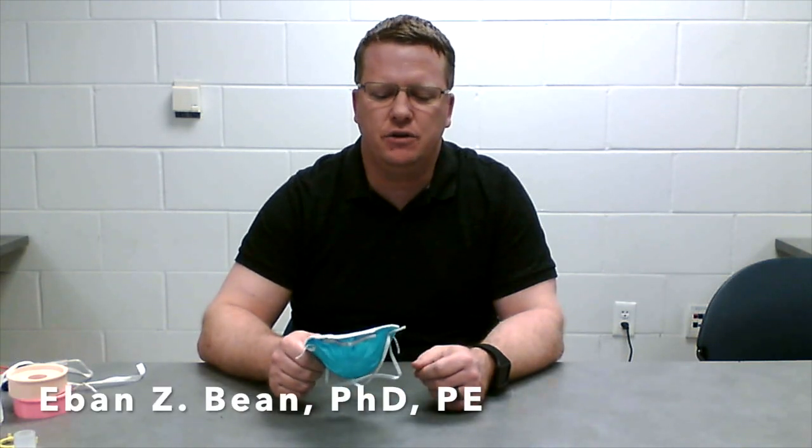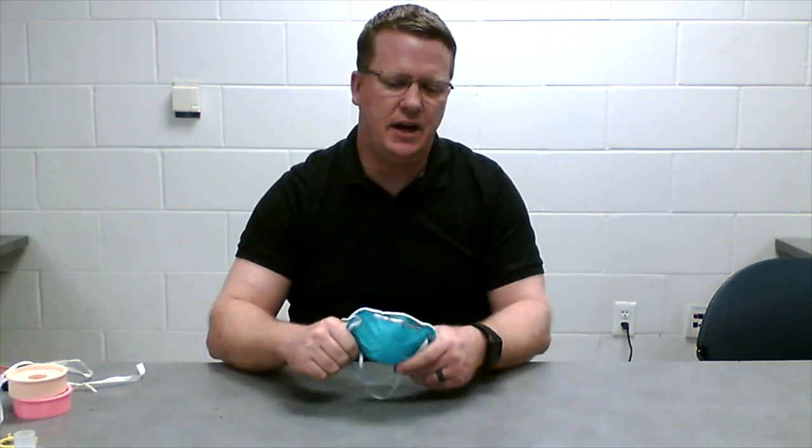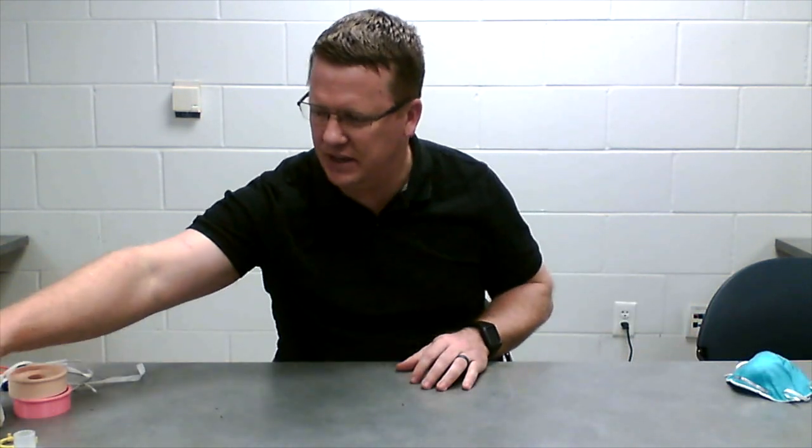I've developed an alternative solution to the N95 mask that we think is fairly easy to produce. I want to share that with you. This provides equivalent filtration and can also meet or pass the fit test.